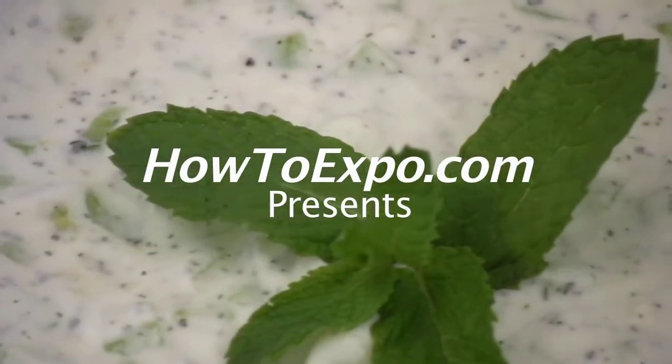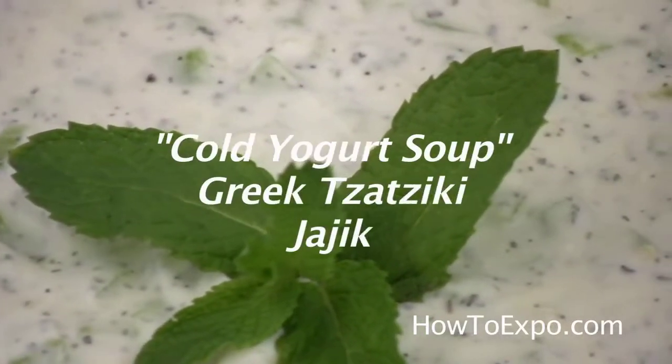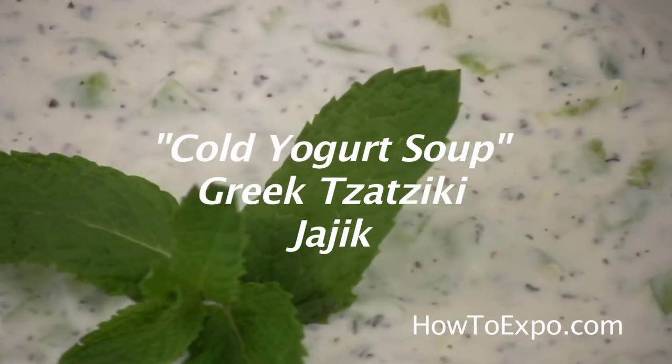Hi, this is Mariette. Welcome to my kitchen. Today I'm going to prepare what is called Jajic.